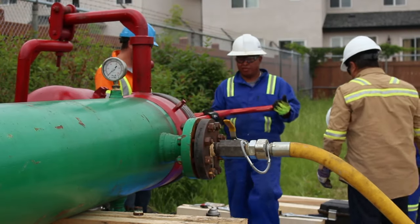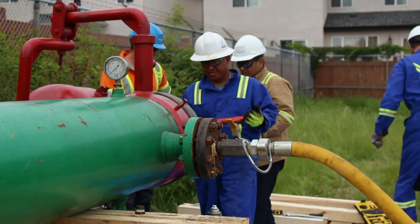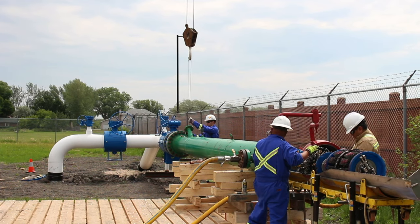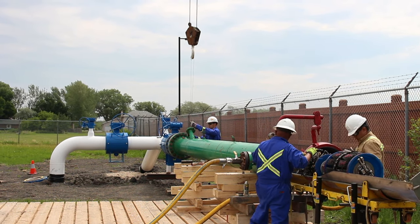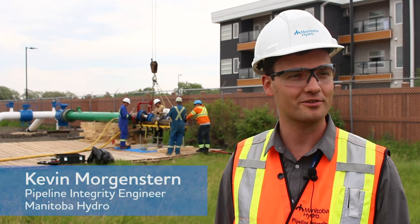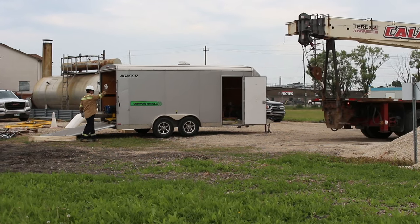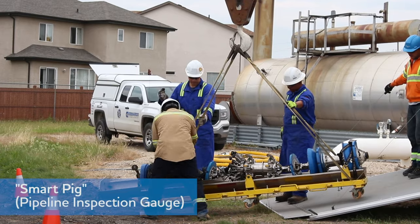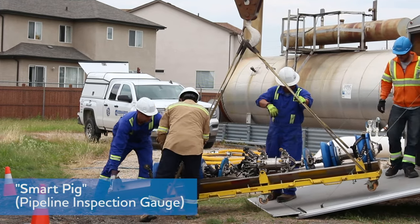The inline inspection is a key asset management strategy on the natural gas side of the business. This pipeline is nearing the age of 60 years old. It's a good idea to go to a doctor now and then, and here we're bringing the doctor to the pipeline to do this very detailed examination. So it will help us extend the life of this pipeline in the long term.